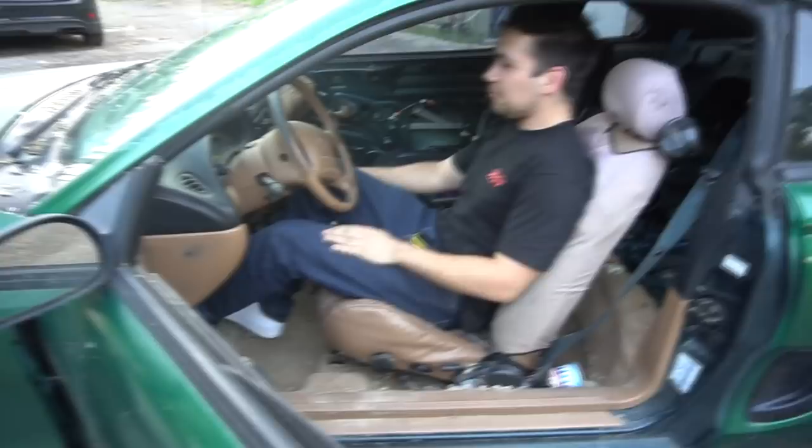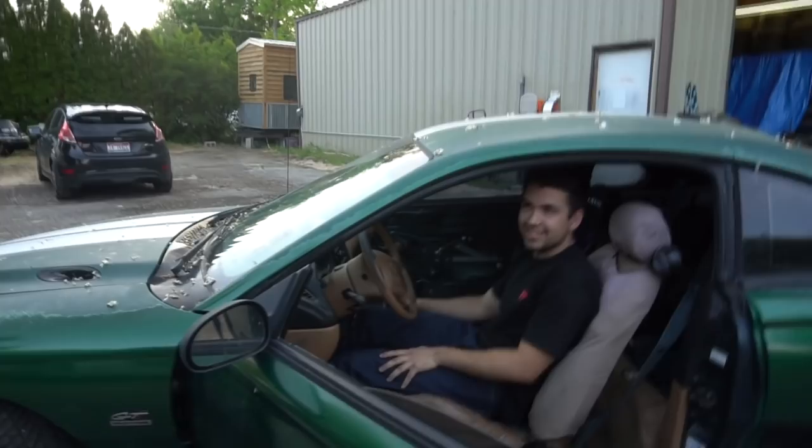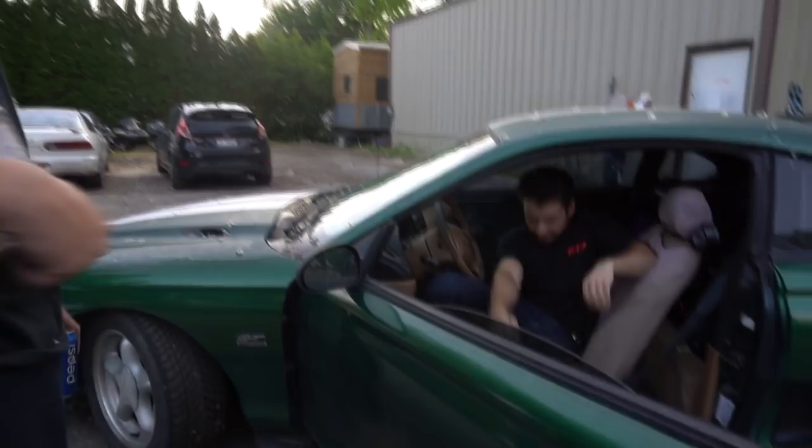That ain't a Mustang shifter — it's got a short shifter now. I was just driving it and the hose clamp came off the intake box and pinned the throttle wide open. It was terrifying.